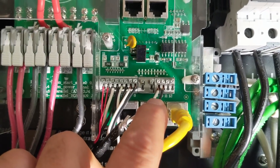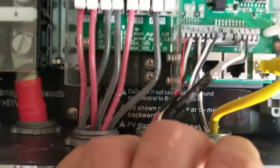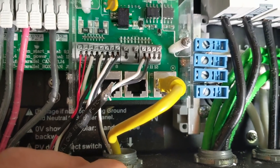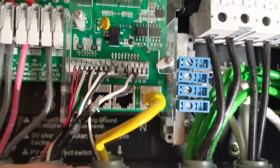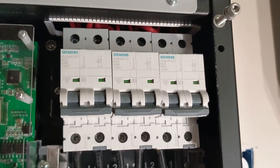Terminals nine and ten are my gen start - I have a two-wire start control for my Cummins generator based on the state of charge of the battery. There's also a CAN bus control which we're not using. Terminals 11 and 12 I haven't ever used - I have to investigate that.